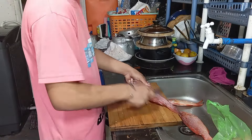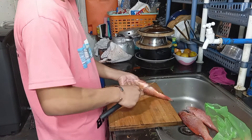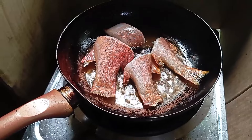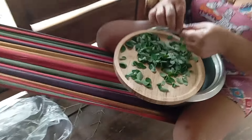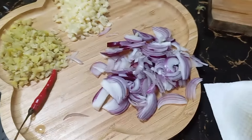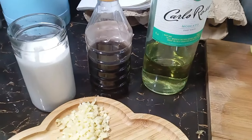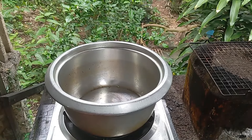The Ginataang Lapu-Lapu requires some time to cook but it's worth it — it's really delicious. First, we're going to start by cleaning and frying the fish, while mama takes care of the malunggay, separating each leaf from the branches. The ingredients we need are: chili, ginger, garlic, onion, fried fish, papaya, malunggay, coconut milk, fish sauce, white wine, and spices — cumin, coriander, and paprika.